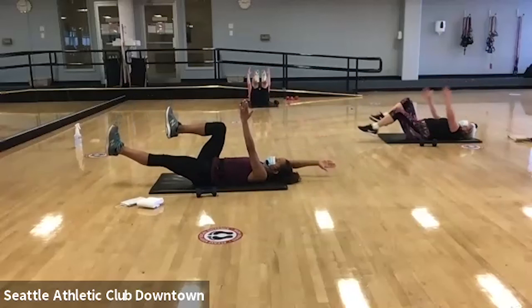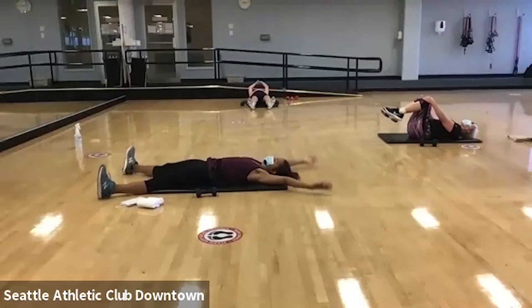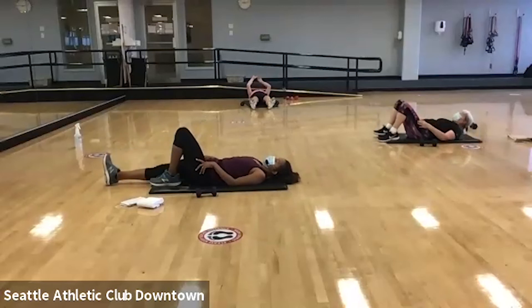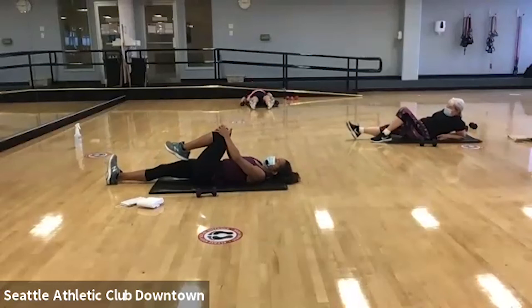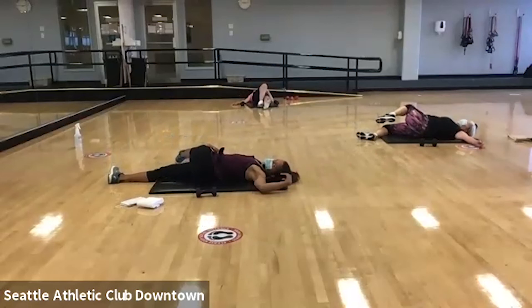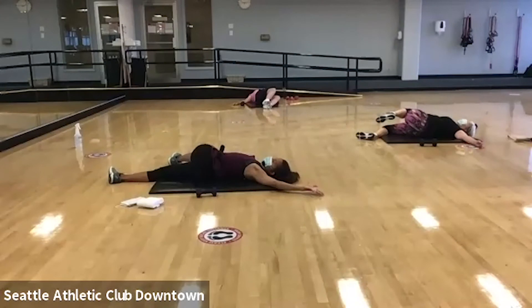I'm gonna do one more on each side. And then you can give yourself either the bear hug or the full body stretch. So difficult, huh? All right, so you've got your legs straight — I want you to grab your right knee and come into a spinal twist. Just bring it across your body, see if you can keep your shoulder towards the floor and rotate your spine.